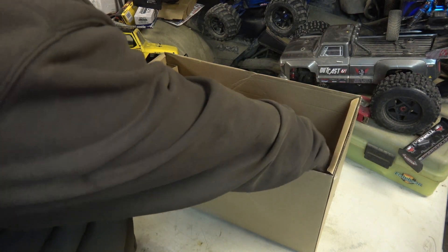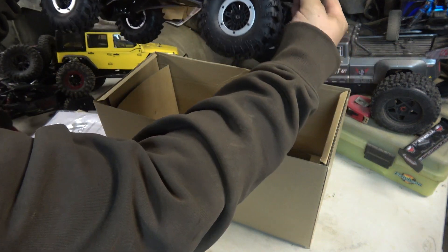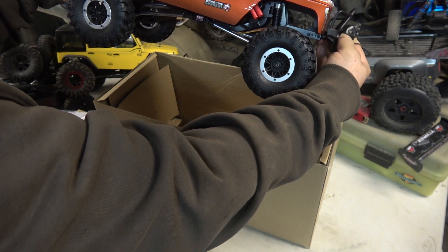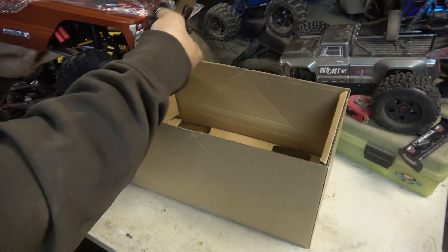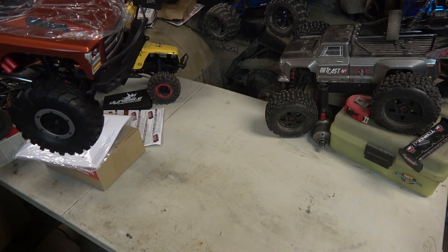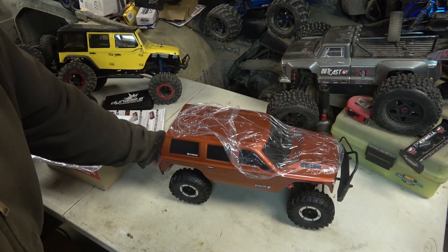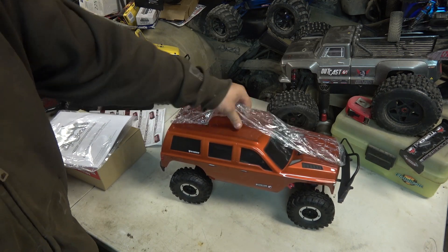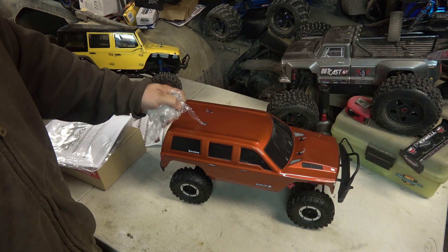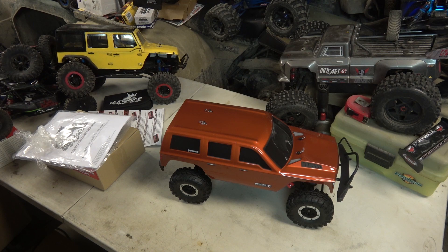Let's pull this thing out. Let's get the plastic off of it. This here is the Red Cat Everest Sport.